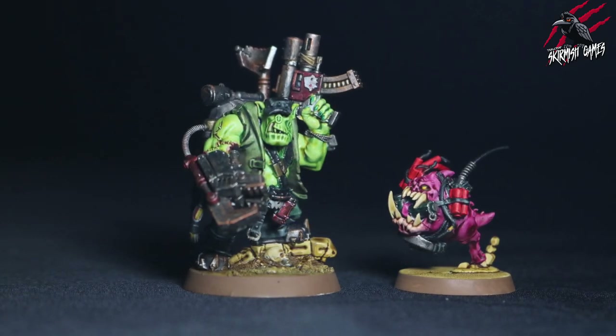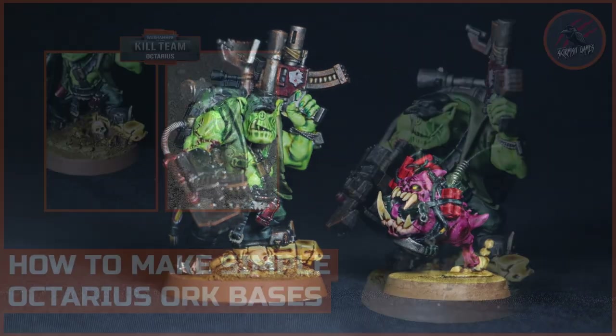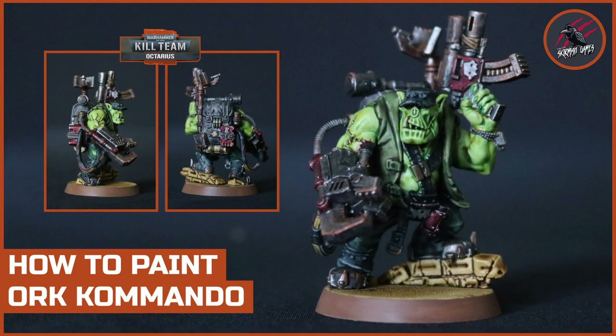Here he is alongside the Orc Knob getting ready for battle - I can't wait to get playing with these guys. I'm going to go and make the base now for this Bomb Squig. If you'd like to see how I've done that, check out the video on how to make the simple Octarius Orc bases. You can also see a video on how to paint the Orc Commando Orc Knob as well.